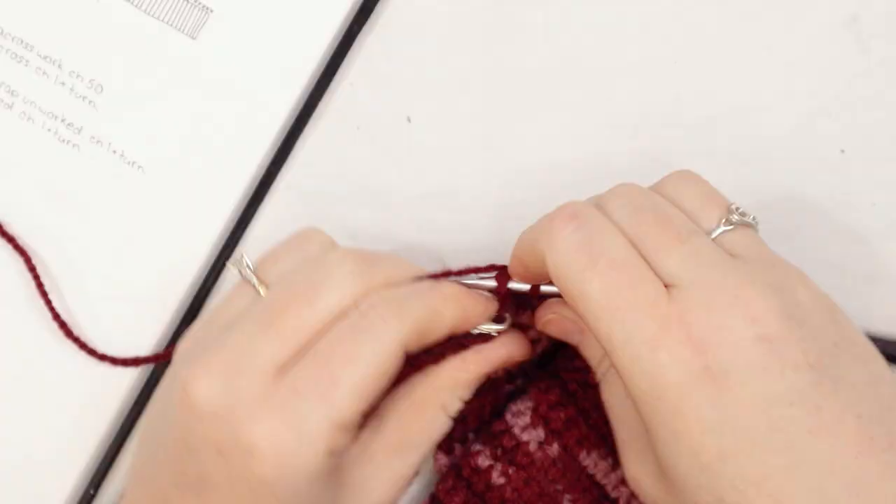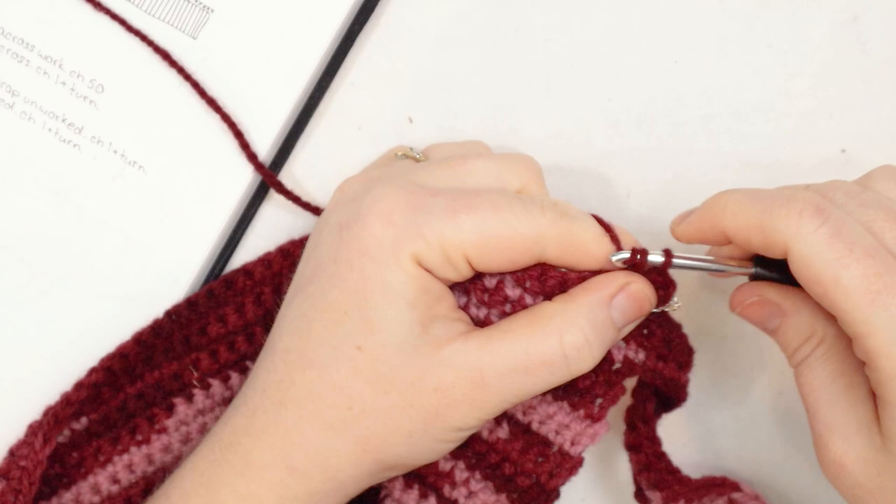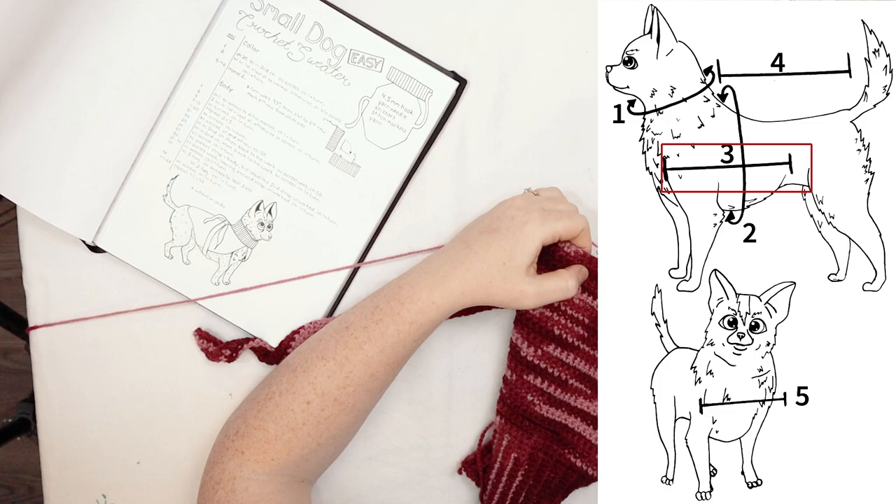For row number 27 all the way to row number 44, just single crochet across — nothing special or fancy, just single crochet across for a whole bunch of rows. If you're working with a bigger dog, you want to go until the fabric basically hits their back leg — the front of their back leg. That's where I'm at now.